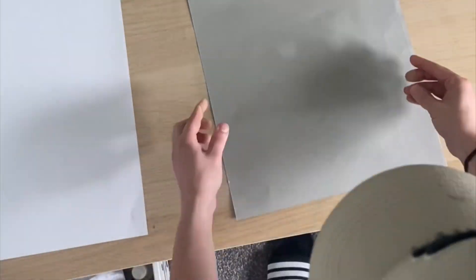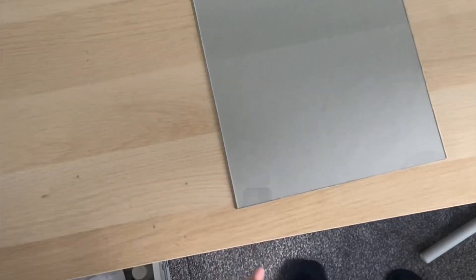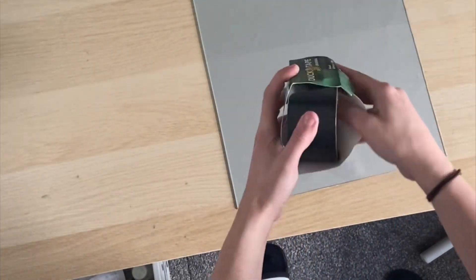The grey paper is going to give you a neutral background. Alternatively you can use spray paint, however this is more costly.